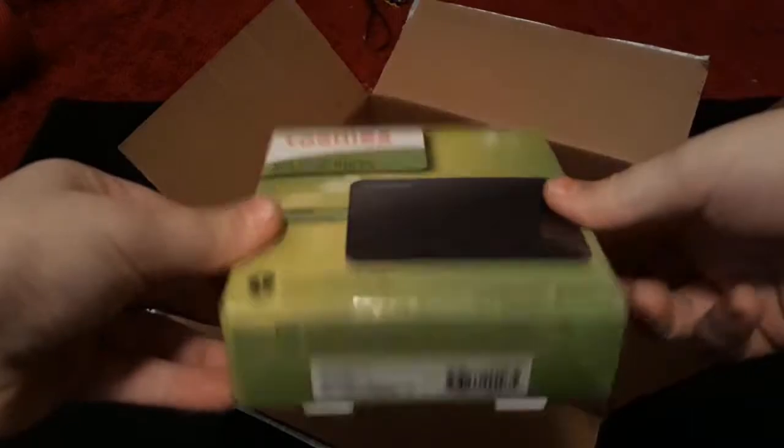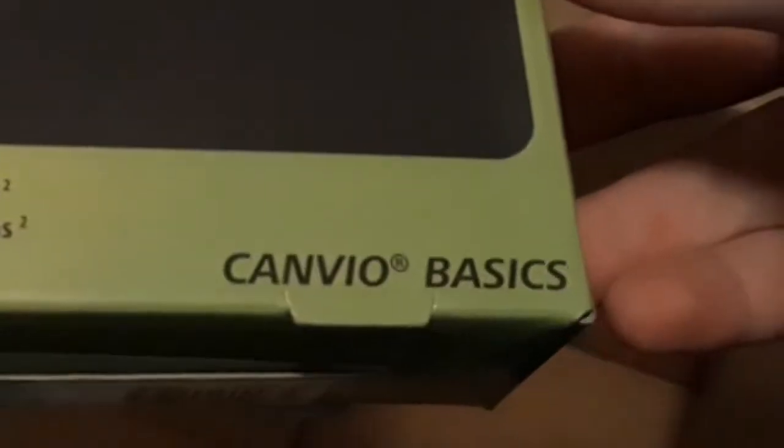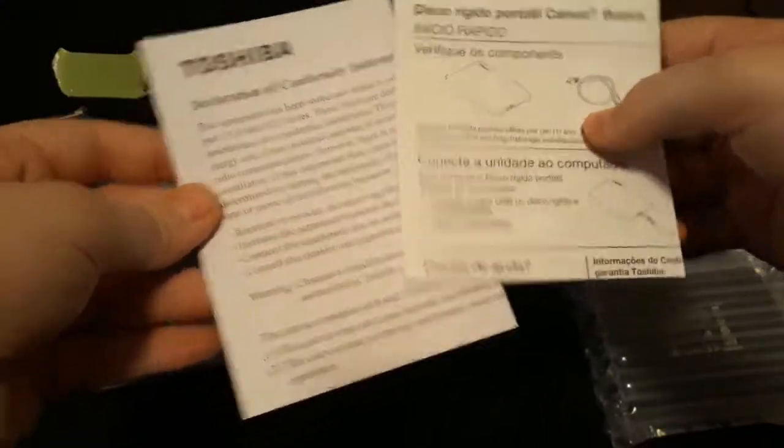Here is what we are looking at — yep, the Canvio. Here we have the hard drive, the user manual, and the USB 3.0 to SATA cable.